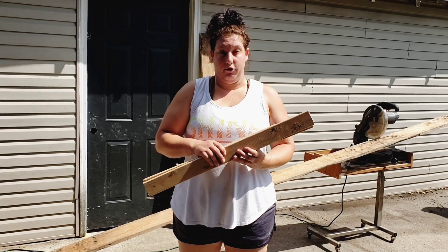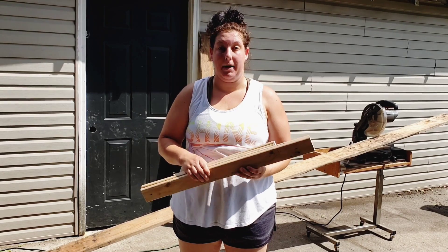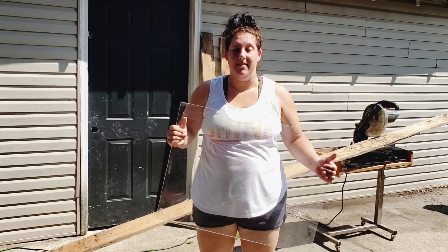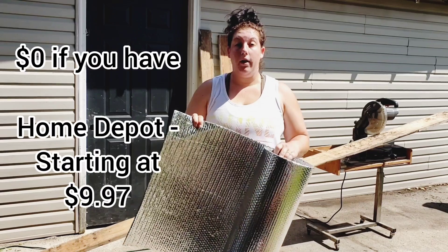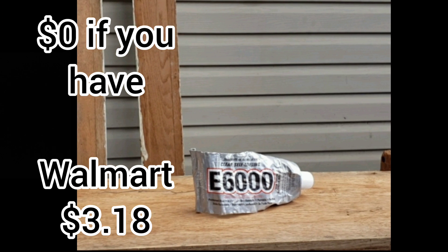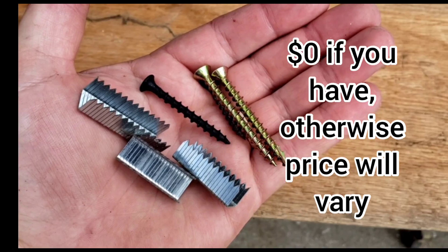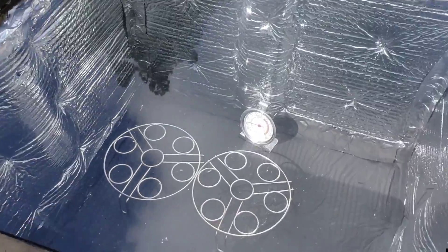The materials you'll need are scrap wood or plywood — I have scrap wood on hand, so I'll be using that. Plexiglass — I do not recommend glass as it is more fragile; plexiglass is more durable. Foil insulation, Rust-Oleum high heat, a roll of aluminum foil tape, black spray paint, a tube of E-6000 glue, hinges, screws, and staples and/or nails. This sun oven is easy to make and inexpensive.